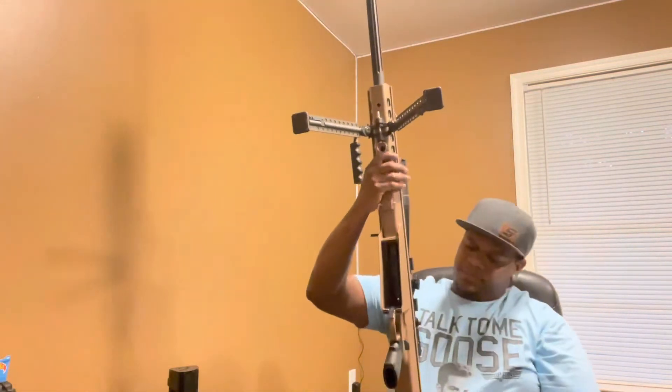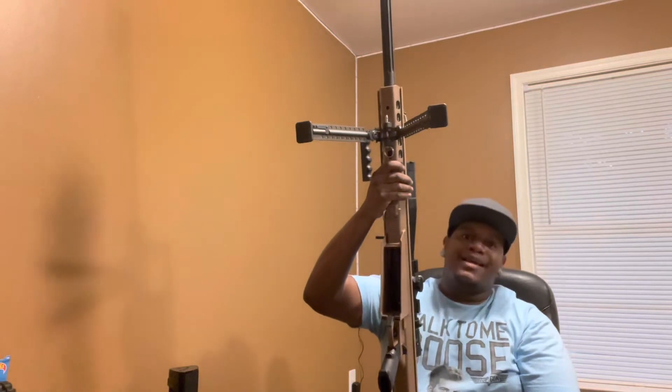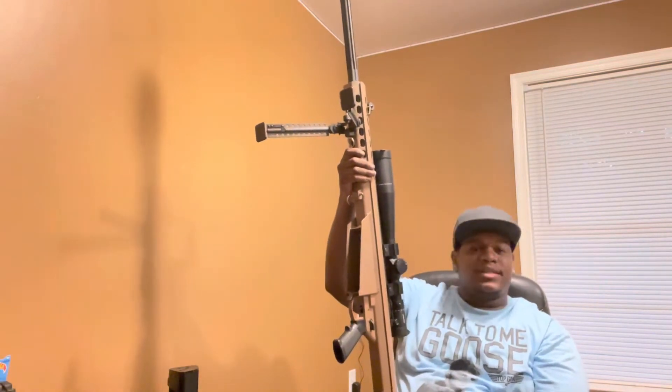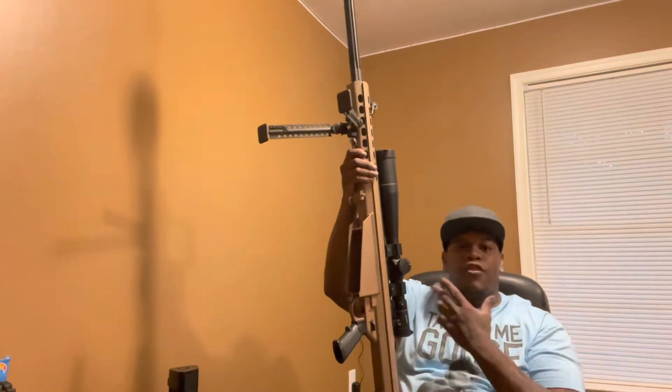M82A1 — the long boy. I believe the barrel is 29 inches long. This thing speaks for itself. It takes 50 BMG. This thing is Thor's hammer.